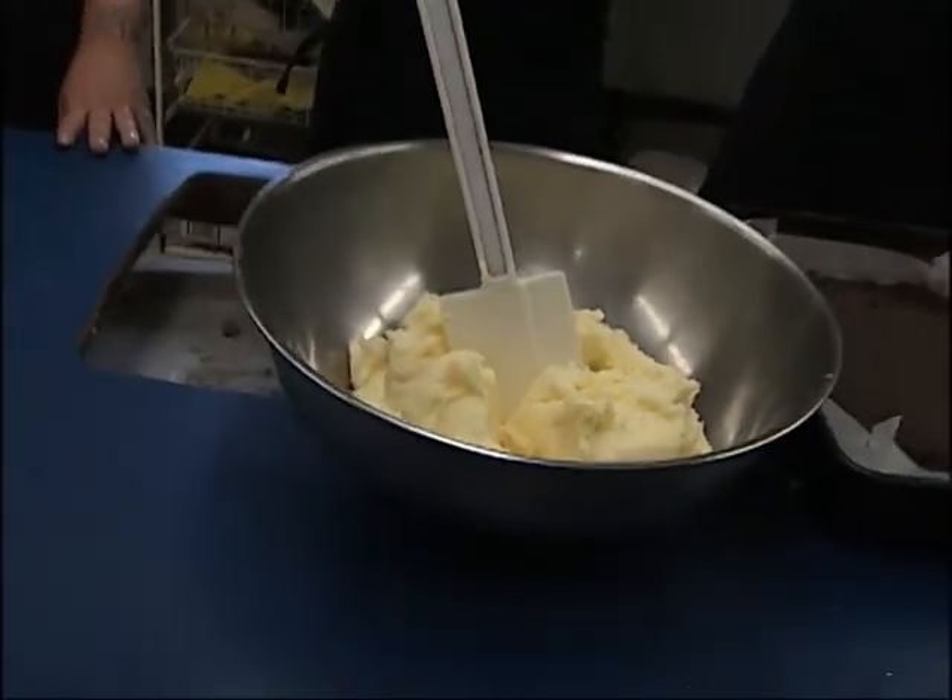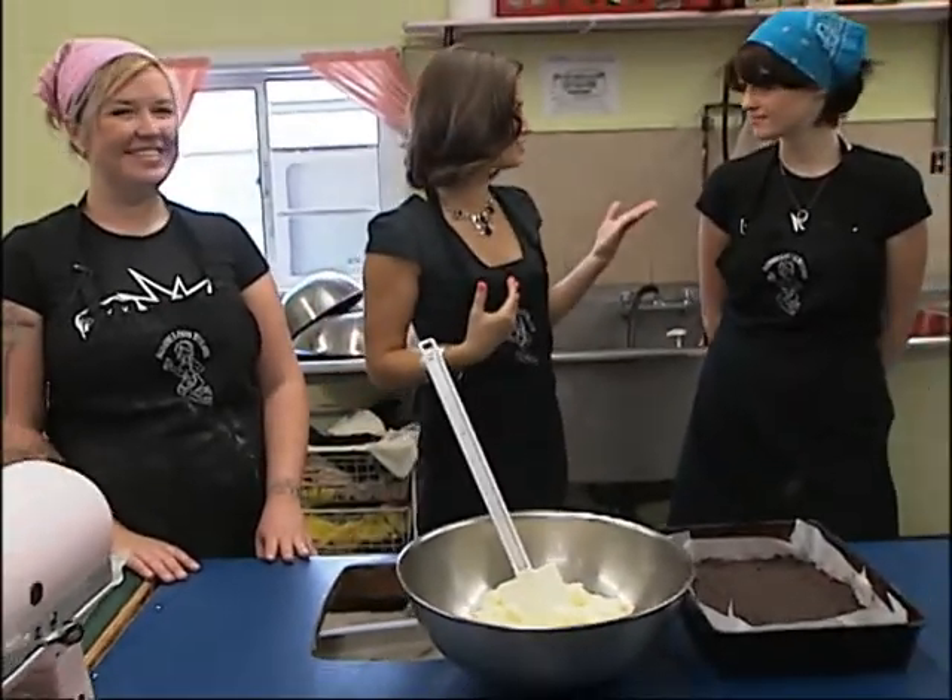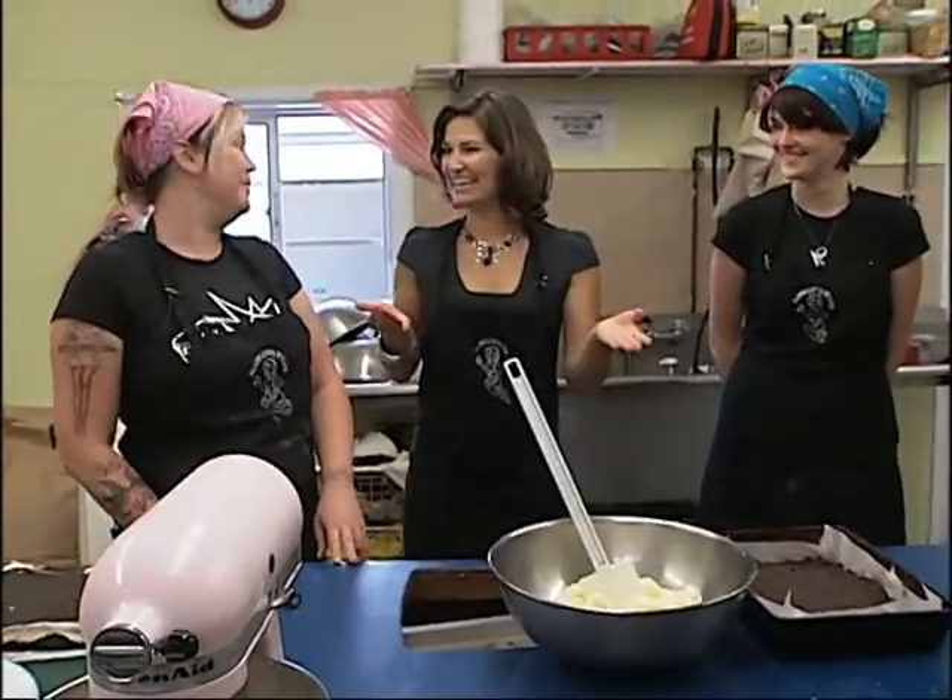I don't know about you guys, but I kind of like the idea of vanilla custard for breakfast. What do you think? I'm into it. Joining me now, Amanda Lunen, a.k.a. Mandy Lou, owner here at Auntie Lou's Treats.